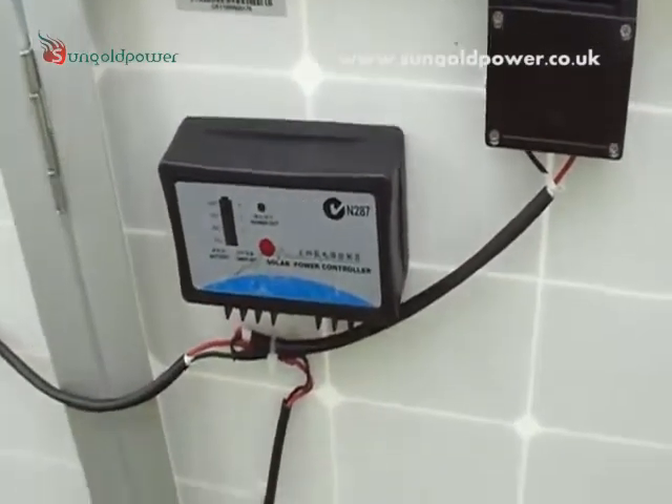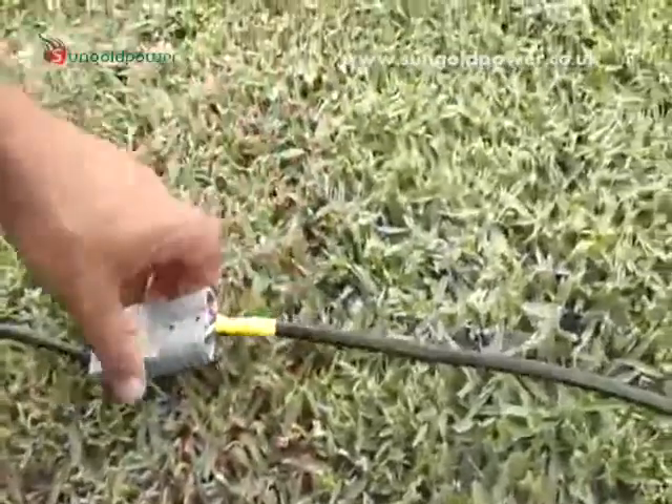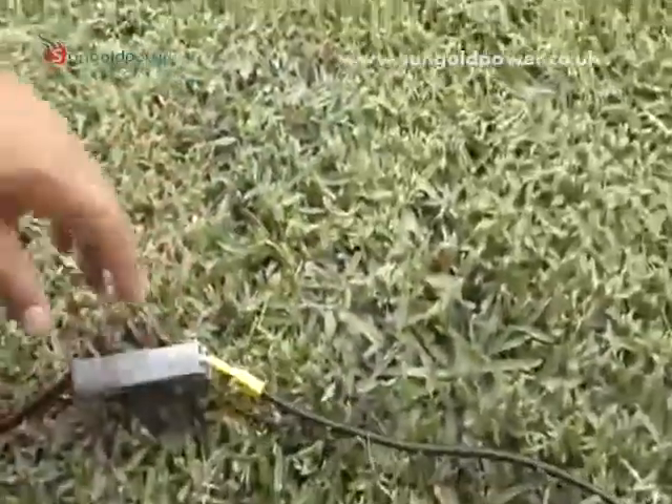We'll trace this to our battery pack and solar charger. What we've done is put in an Anderson plug here and we've put in a 10 metre extension cable so that when we're camping we can reach the sun. This kit came with about four metres and I didn't think it was enough.